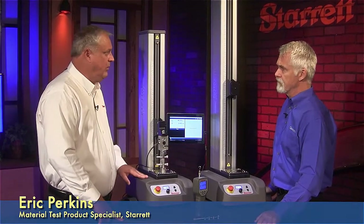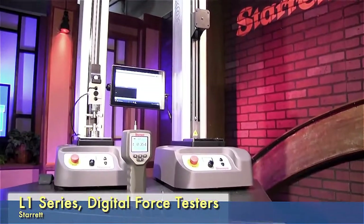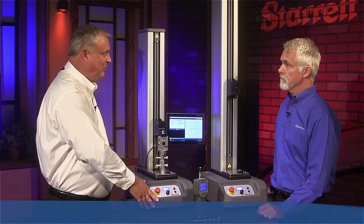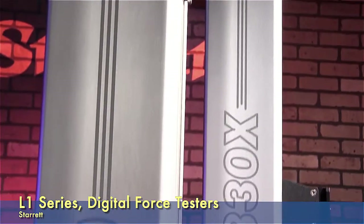Well Derek, we've got our basically our L1 system. This is basically our low force stuff. We have two different force gauge models. Here are three different models of standard height test stands, and then we also have the extended that you see over here. Anything with an X is an extended.